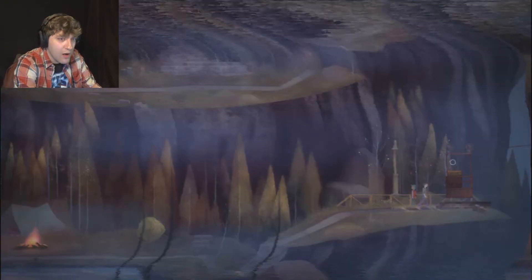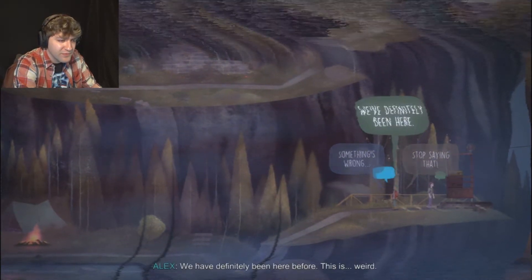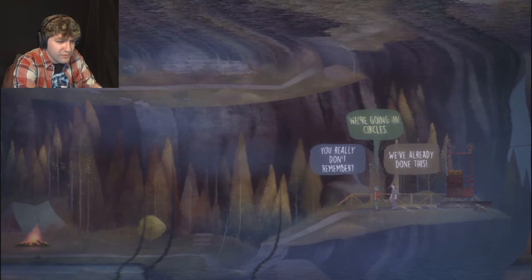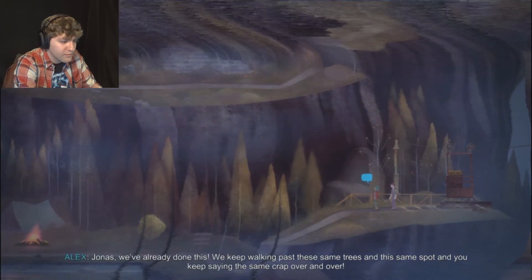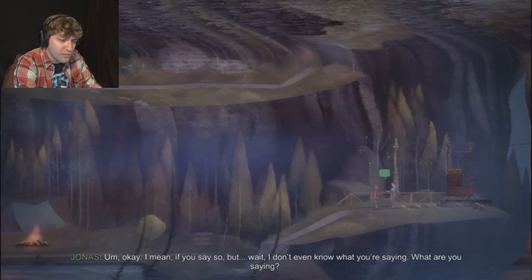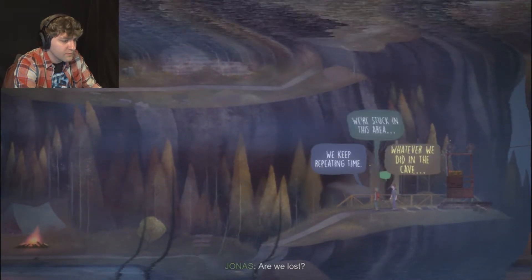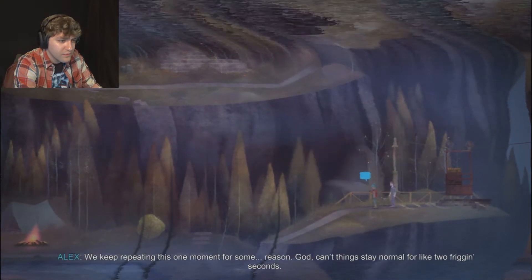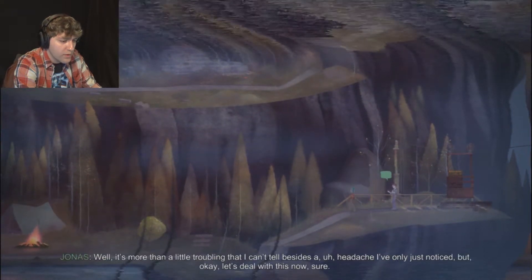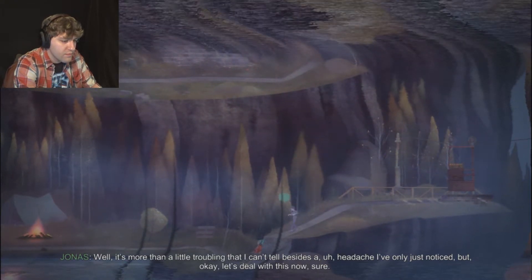Just go ahead and try to get out of here. We have definitely been here before. This is weird. Jonas, we've already done this. We keep walking past these same trees and this same spot, and you keep asking the same crap over and over. Are we lost or are we just repeating this one moment for some reason? God, can't things stay normal for like two seconds? It's more than a little troubling that I can't tell - besides a headache I've only just noticed.